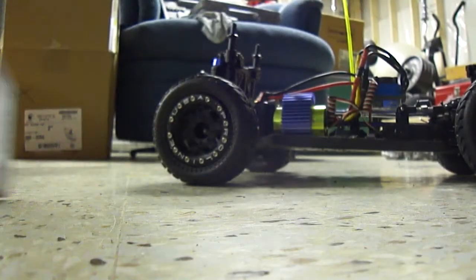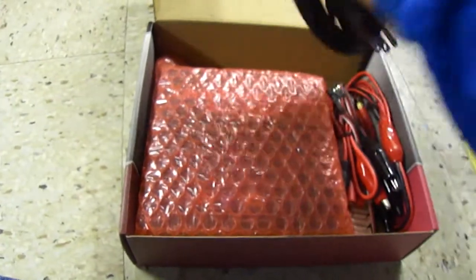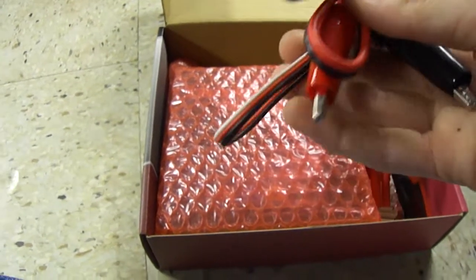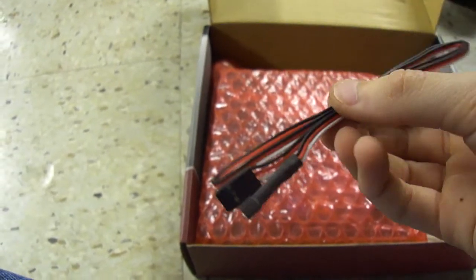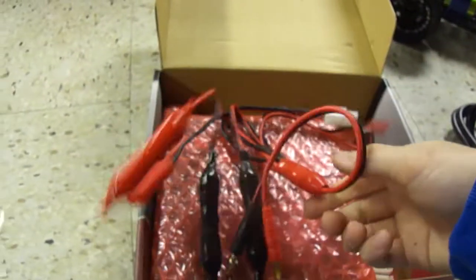I'm going to open this up. Here you go — you've got lithium polymer battery warnings, very important. A USB adapter — I have no idea what that's for. Your AC adapter. Some alligator clips right here. This is the heat probe.